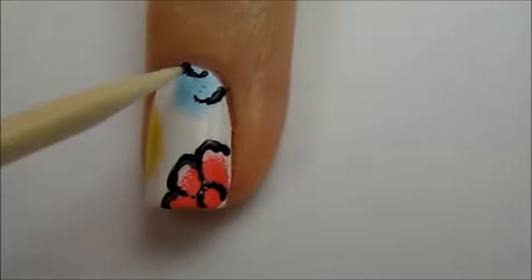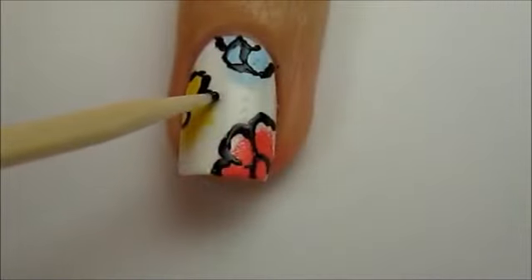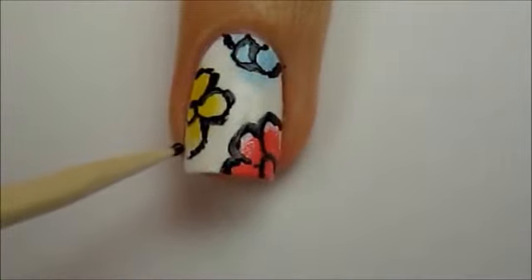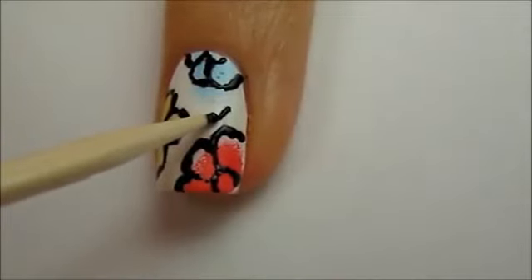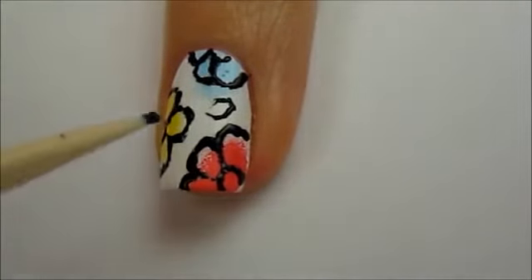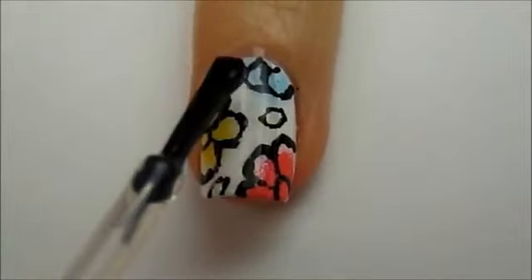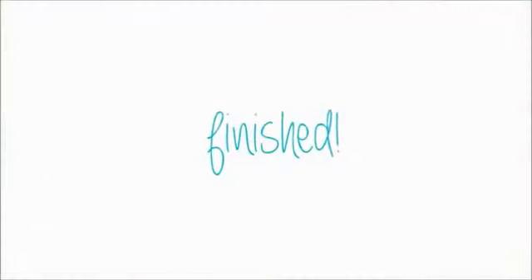Continue to create flowers over the colored patches, then add a few small leaves in open white spaces. Finish off with a fast drying top coat to seal in your design and add a beautiful shine. And that's it!